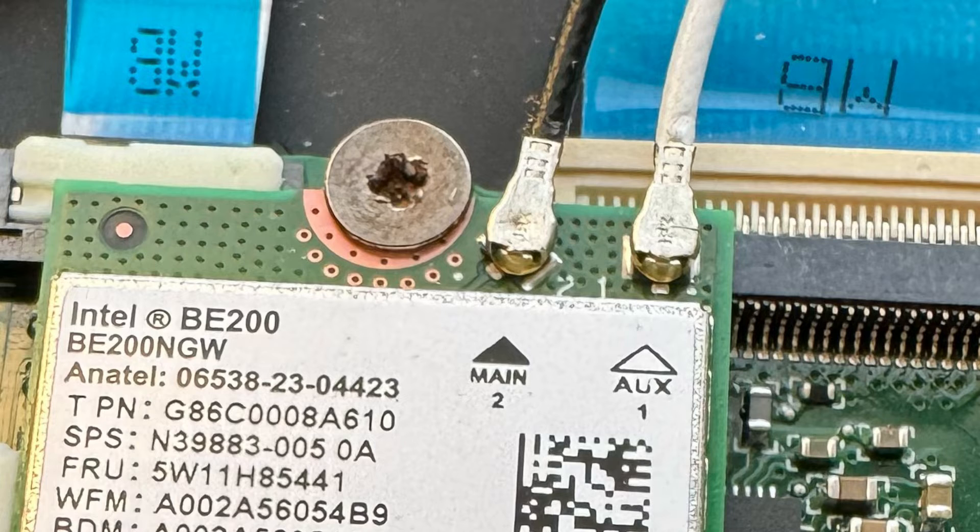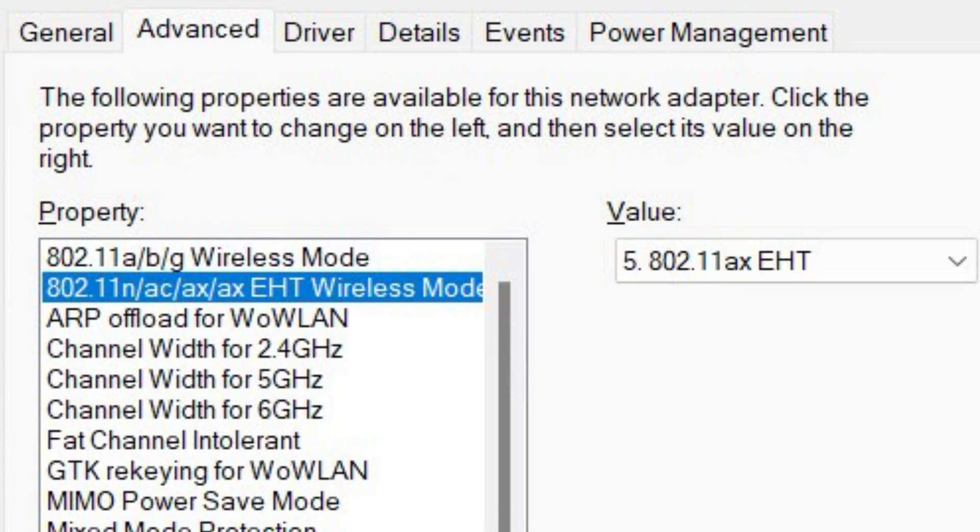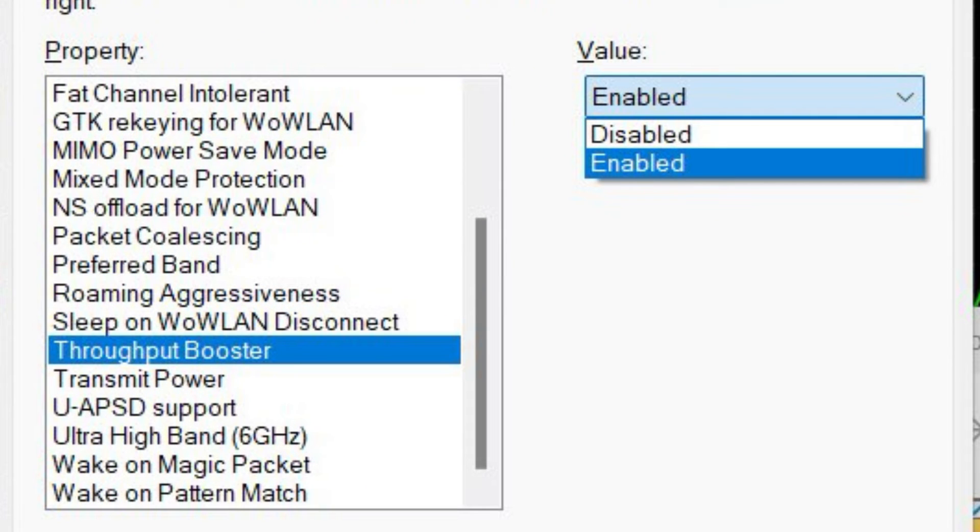Be extremely careful with these UFL connectors — they can be finicky. Take your time to install these; if you crush them, you're gonna have to replace them. After you install the card, the driver will load and you'll see you have access to 802.ax EHT. Be sure to enable the throughput booster option and then hit apply.